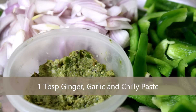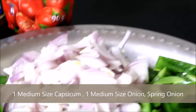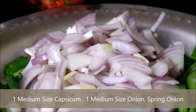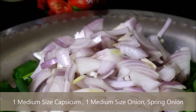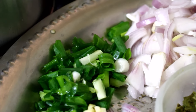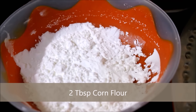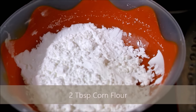I have taken ginger, garlic and chili, ground it into a paste and reserved it. Also 1 medium size capsicum and 1 medium size onion which is sliced and reserved, 2 to 3 spring onion sprigs which are chopped and reserved, and 2 tablespoons of corn flour — this is to thicken the gravy.